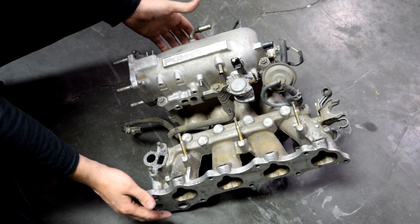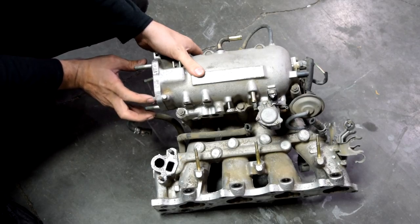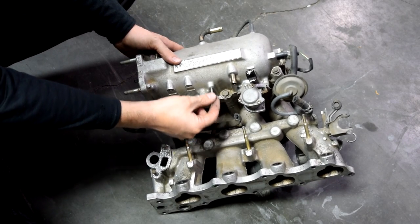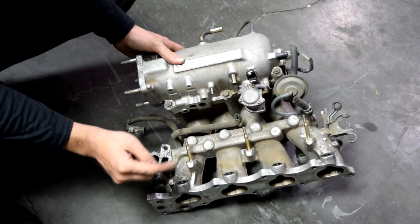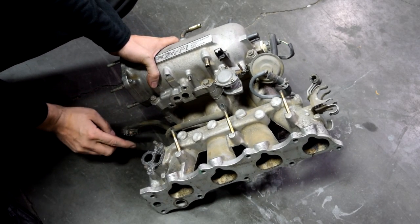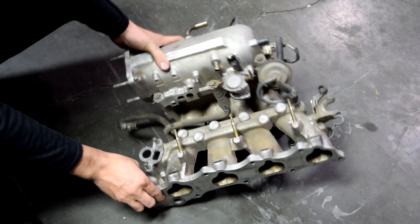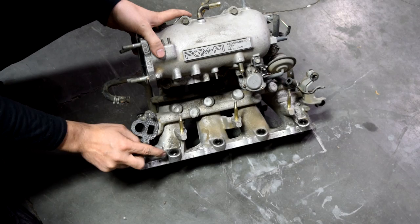Here on this spare Honda intake manifold I can show you better. Basically this is where your throttle body goes into your intake manifold — the gasket here can leak. All these little ports that go to your intake manifold and have a vacuum line going to them, you need to spray around that vacuum line and check for leaks, and then obviously all the gaskets for your EGR valve and your PCV valve.